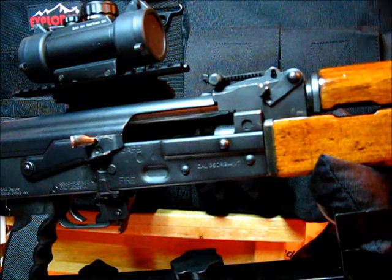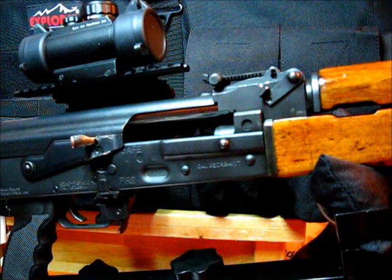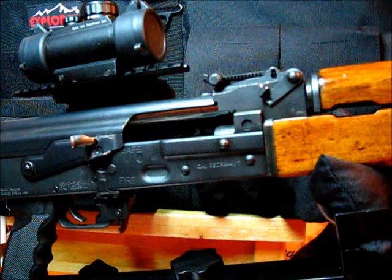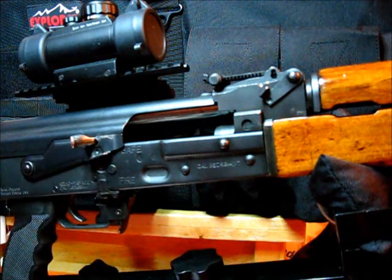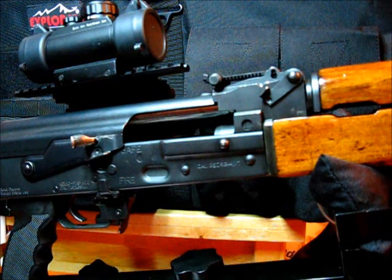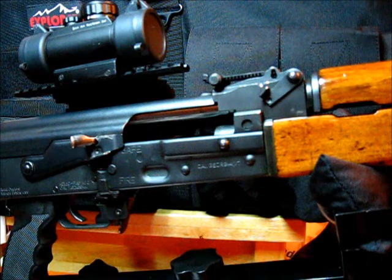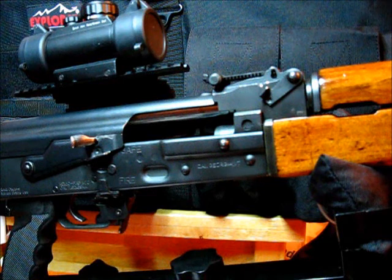If you have true Yugo magazines or you've modified magazines to hold open on the last round, you might think you want the notch to coincide with that location. But there are two issues with that plan: it'll be too far forward and will likely weaken the lever, and it'll make exchanging magazines difficult with the bolt not behind the round in a fresh magazine.